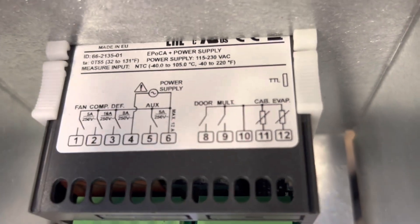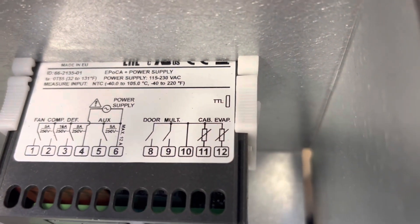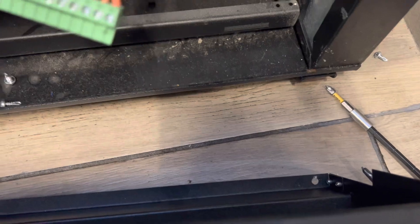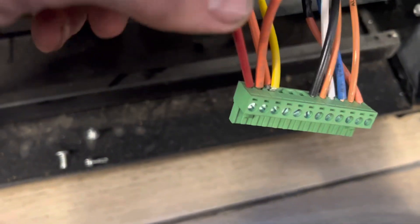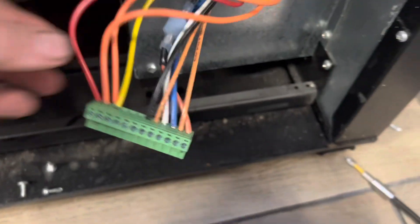There are two probes: number 11 is the cabinet, that's PB1, and number 12 is the evaporator, that's PB2. This is the ambient wire running up, and this is the suction line. I called tech support and they said it's reversible — I can take 12, put it in 11, ditch 11, get control back, and it'll cool. I just have to relocate the probe.